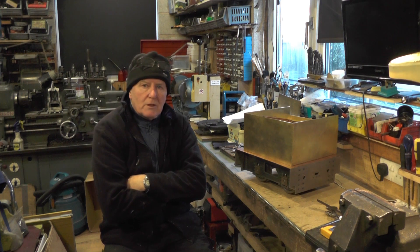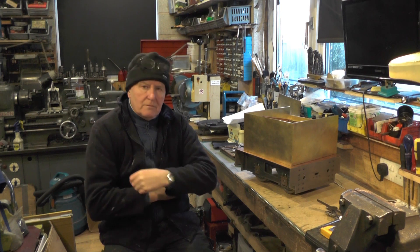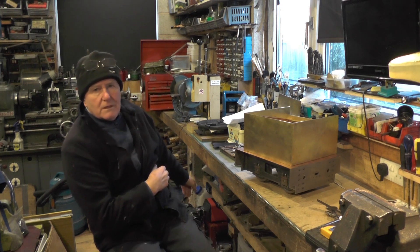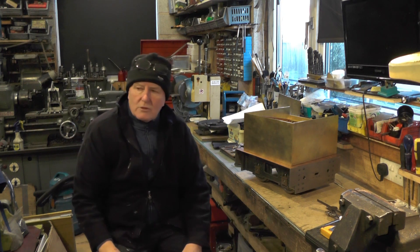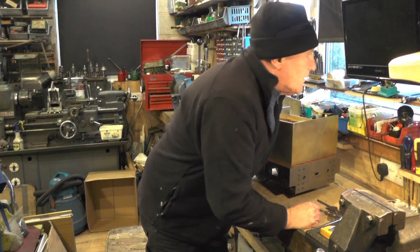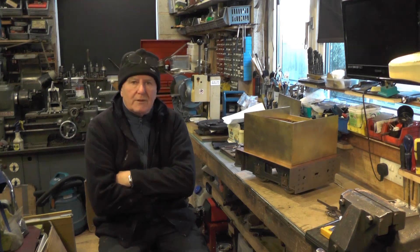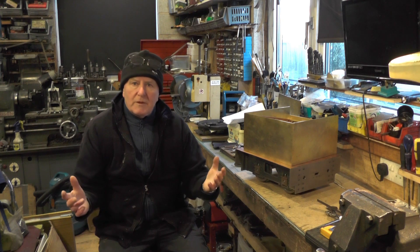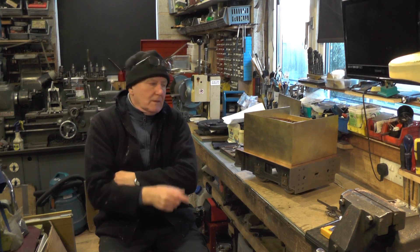I have got to make some blanking plugs for the water exit holes just so I can test it. When I came in here this morning it was minus five degrees. I've had me diesel heater on - it's a big workshop to heat up, but it has managed to raise it from minus five up to plus six now. In another half an hour I might get into double figures, which will be comfortable for me to work in here.